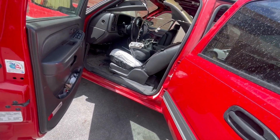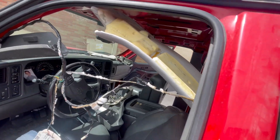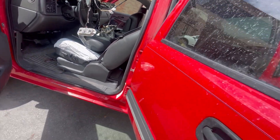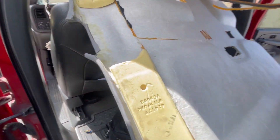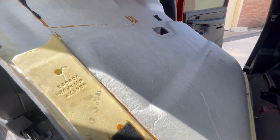I'll let you guys see the assembly and disassembly. Seeing a crew cab Chevy is pretty entertaining trying to get it all back together, but we'll get her done. We'll make it nice. Turned out good.